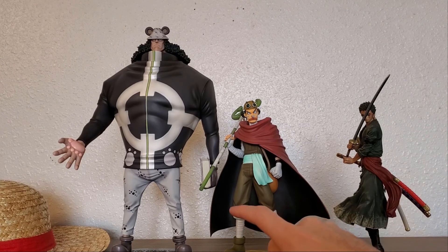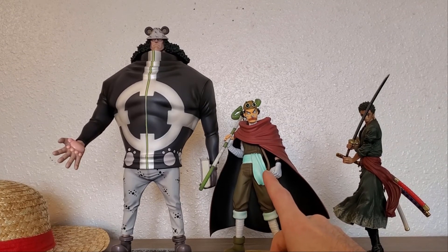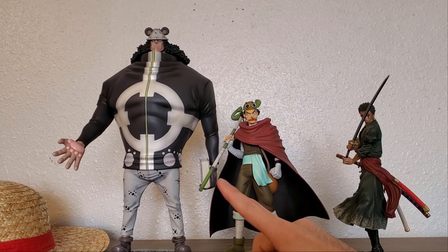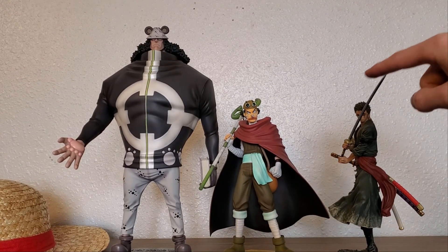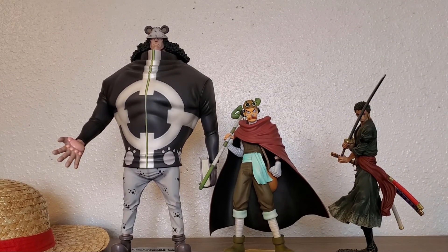Here we can see some scale comparison. With the Soccer King figure, he's about an average size for a POP, so you can see how big the Kuma really is — it's huge, freaking insane. And then you can see how this one is just a little bit smaller than your average POP. So yeah, that's about it for the figure.